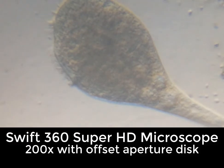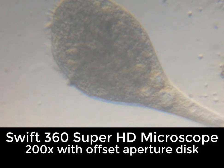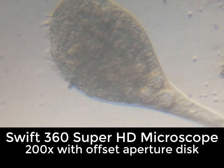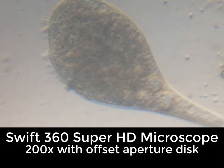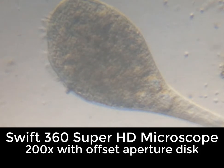Having said all this, there is one trick that really makes 200 power work, and that's moving the aperture disk slightly with live specimens — and you get this wonderful contrast. That's not bad for an inexpensive microscope.